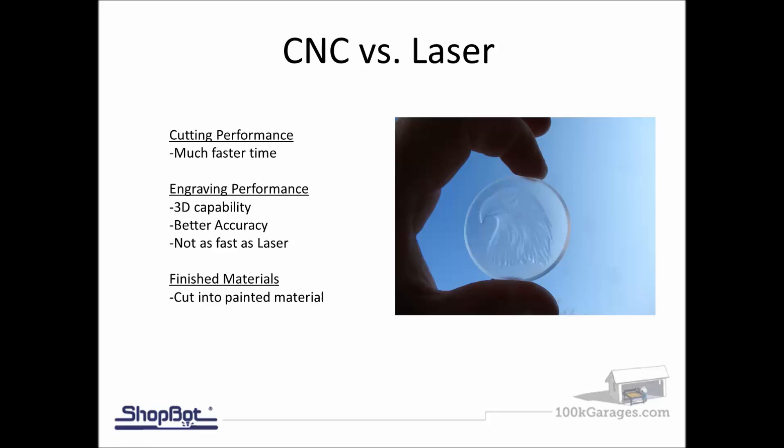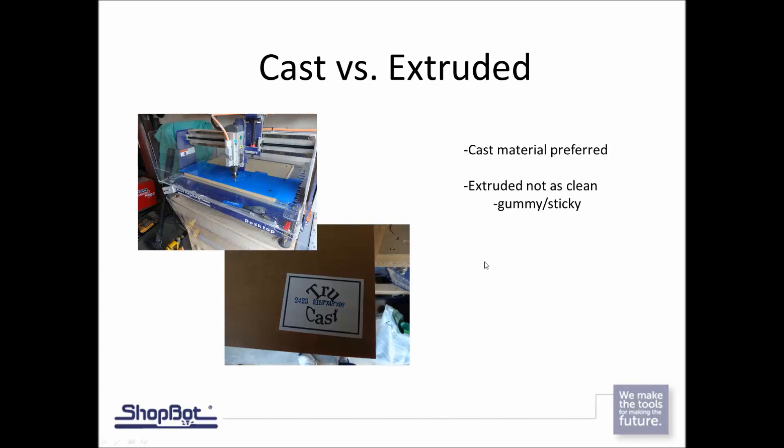CNC versus laser — we're using a ShopBot here. Laser cutters can't compete when it comes to engraving speed, but when it comes to cutting we have the edge. For engraving performance, like the eagle head in the picture, that's actually 3D carved down into the material where a laser can't get to different depths. Also with finished materials — a piece of wood already stained or painted — the CNC won't burn up the painted edge the way a laser would.